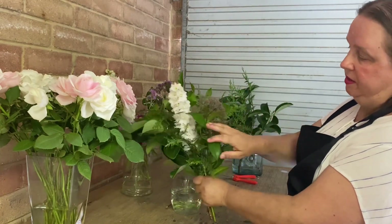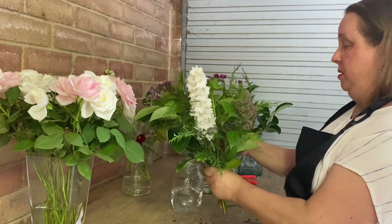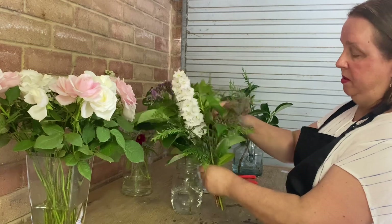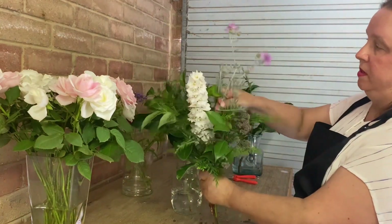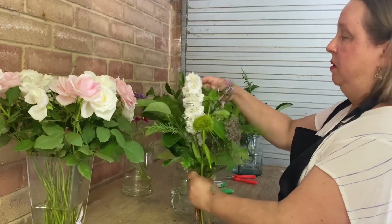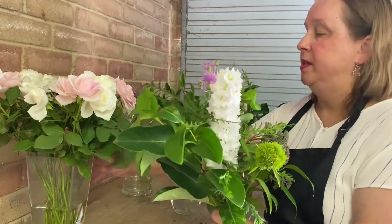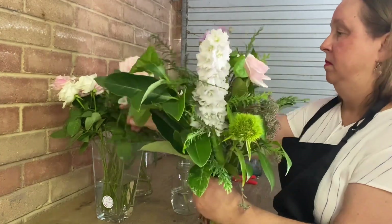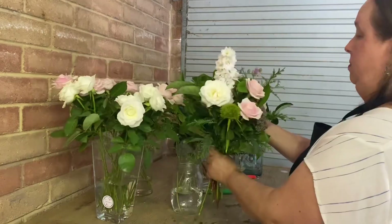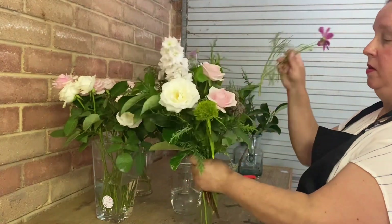This seeded flower — I don't even know what this flower is called, but I quite like it. I might have that going over the side. And I'm going to add some roses now, and I'm going to add some cosmos now.